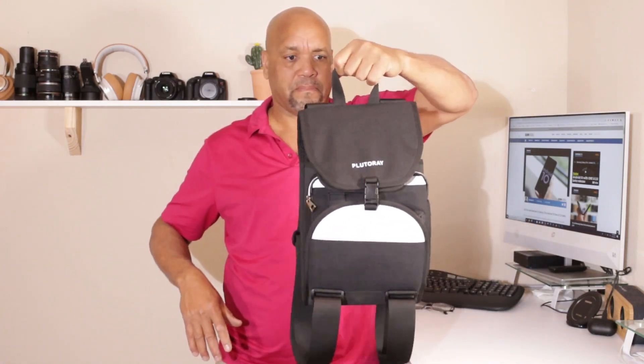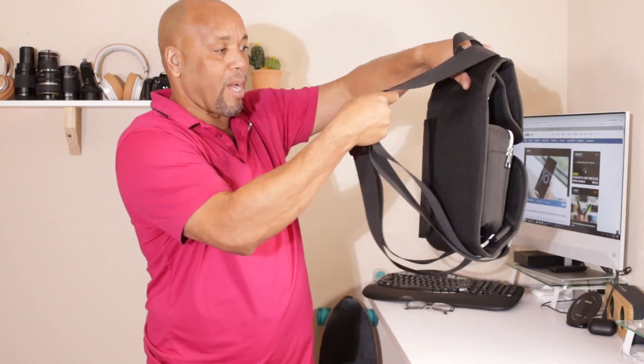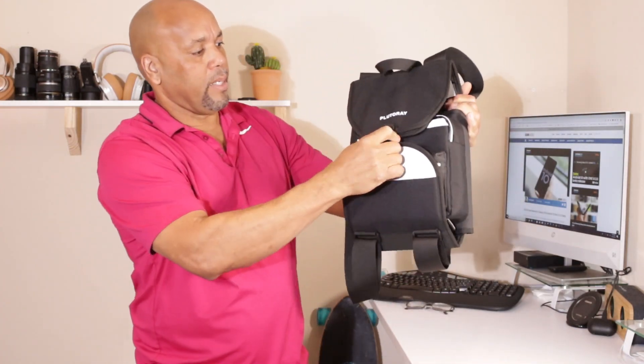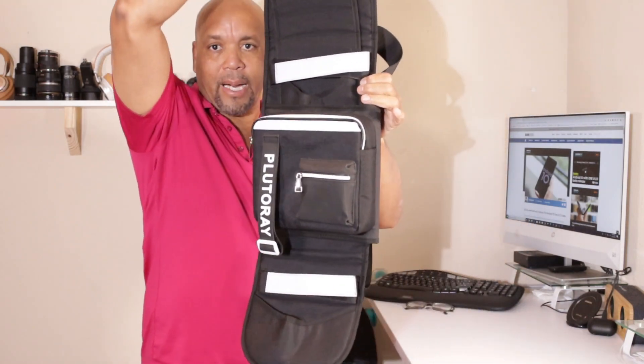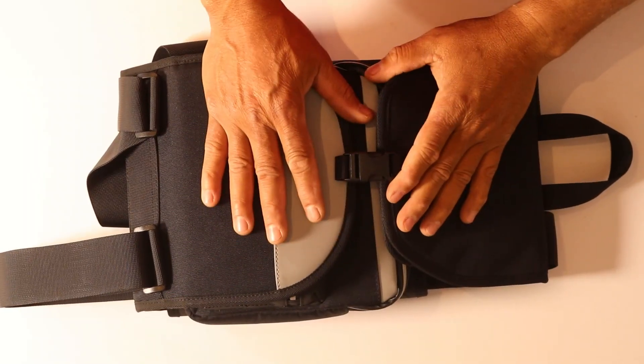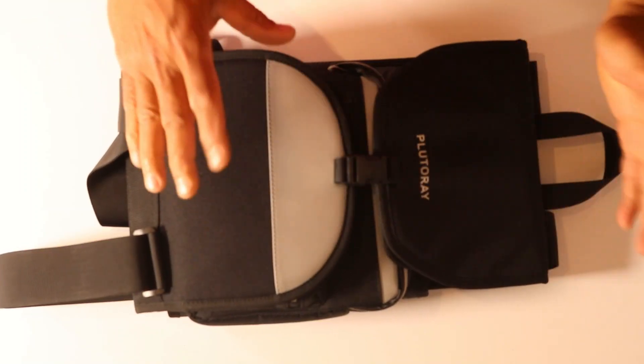You can carry it by the handle like this, and there's also a nice strap on there so you can throw it on your back — pretty cool. You can open it up and voila, here we go. All in all, this bag from Plutori is well made and designed especially for skaters.